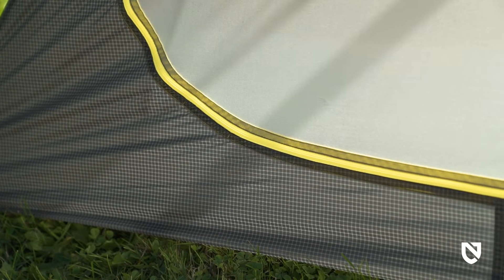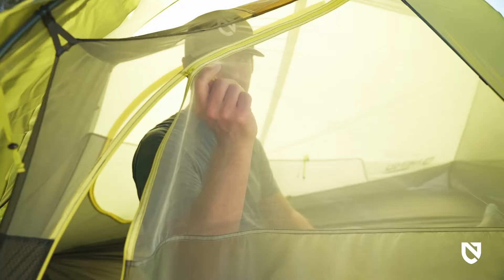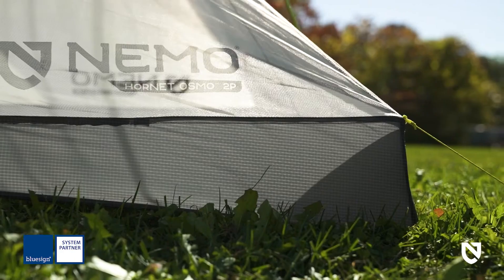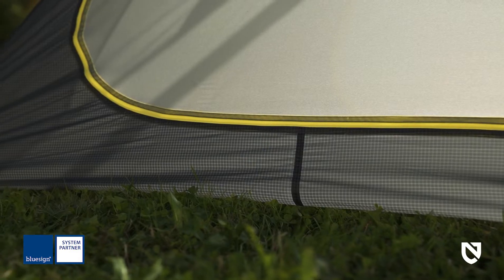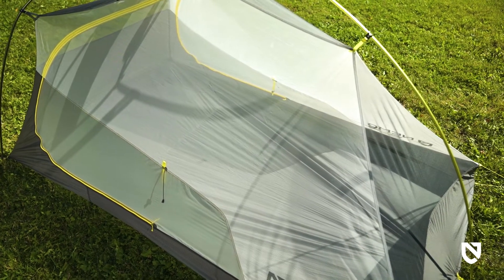Made with Nemo's proprietary Osmo fabrics, the 1P is a sub-two-pound tent, and both the 2P and 3P offer two doors and two vestibules for convenient entry and storage. We start with BlueSign approved 100% recycled and PFAS-free Osmo ripstop fabric in a tub floor construction. The floor then meets a no-see-um mesh canopy to keep condensation and bugs at bay.